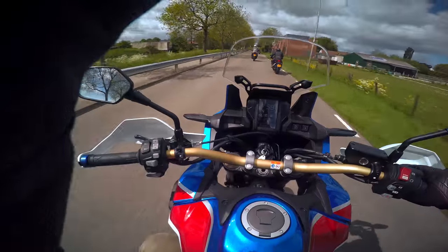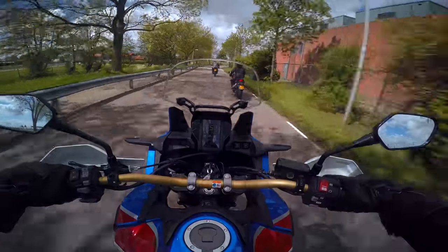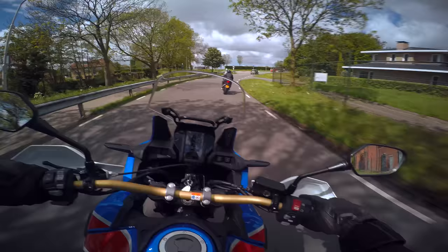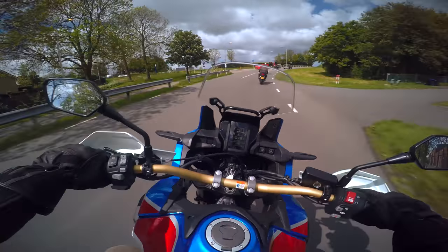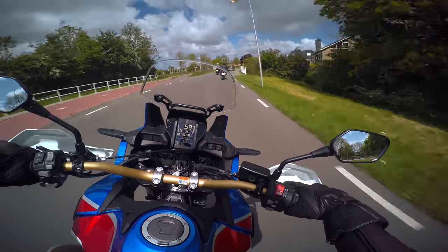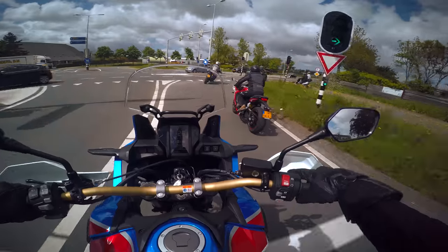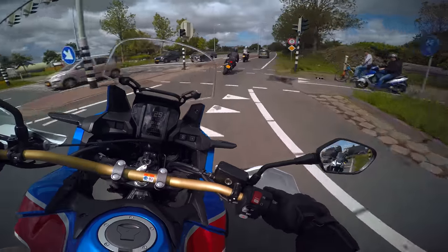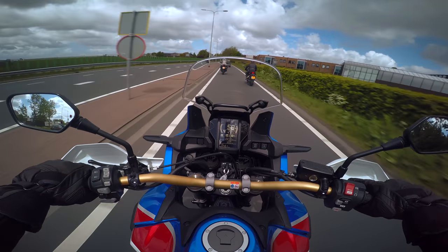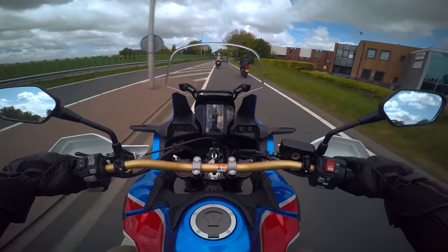Adventure bikes are just such fun bikes. You can ride them so hard — so much harder than people would expect. It goes through corners so nicely. It's very confidence inspiring, easy to turn in and out. Sport one stays in first gear a bit too long for comfort. Also in second — still in second gear.